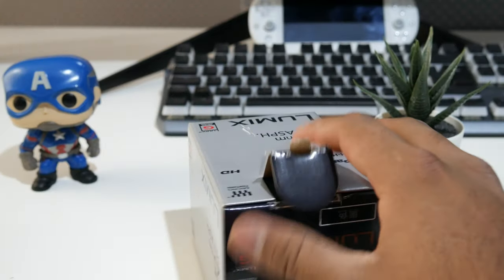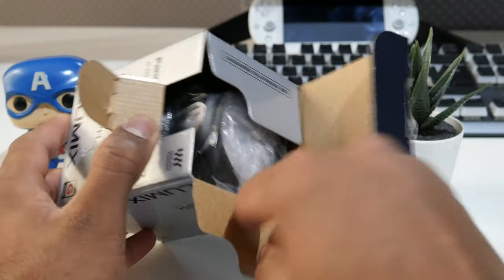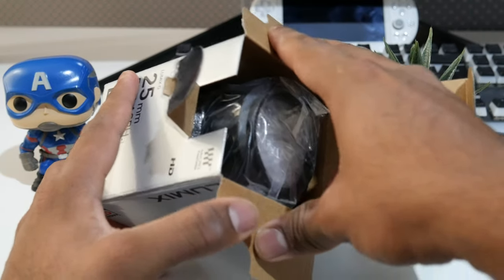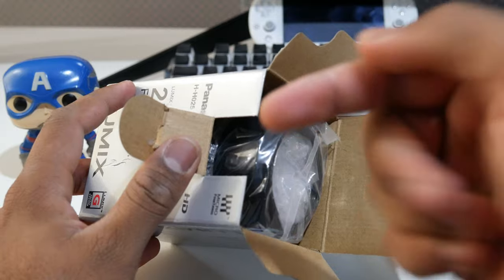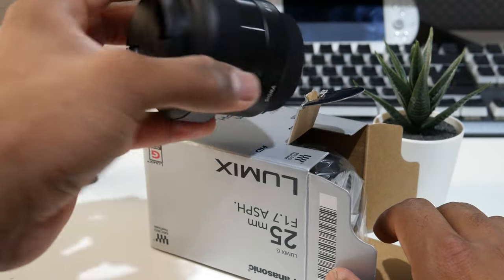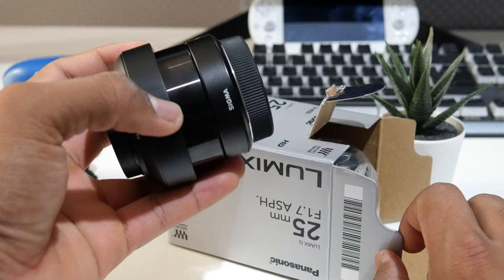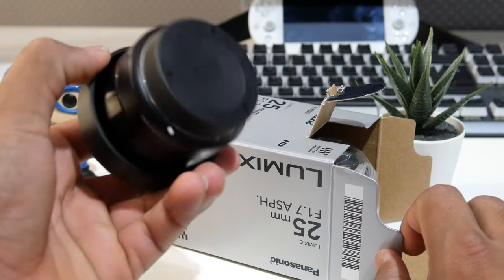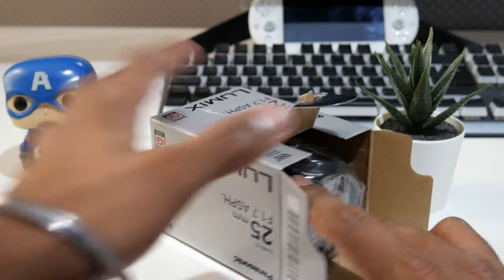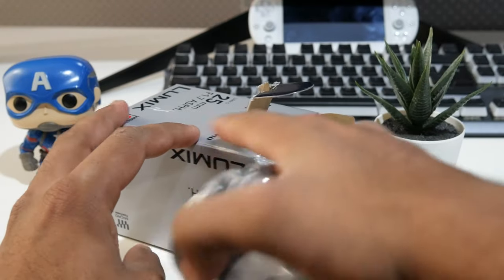This is the second lens I'm getting. When I bought the Lumix G7, it came with the 14-42mm, which is what I'm using right now. Then I bought the Sigma 60mm — a really good lens for photography and video, great for portraits. And this is the third and maybe the final lens I wanted to get, because it's considered one of the best lenses for the Lumix G7.